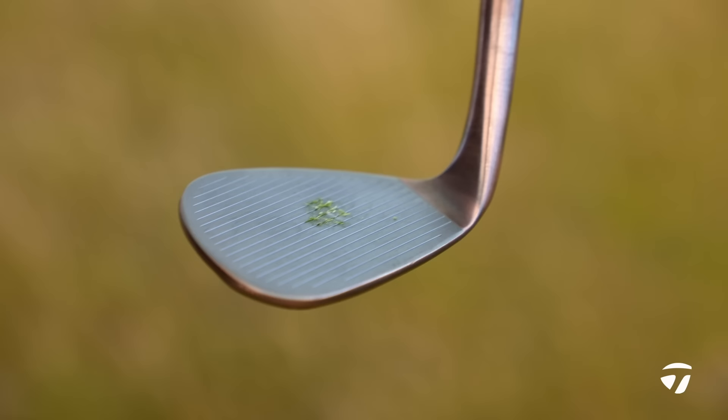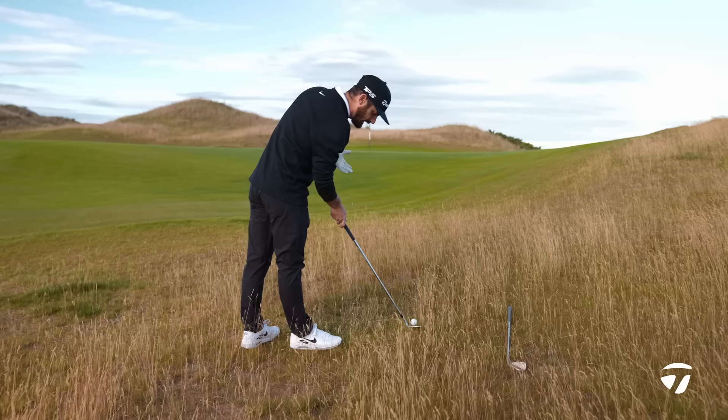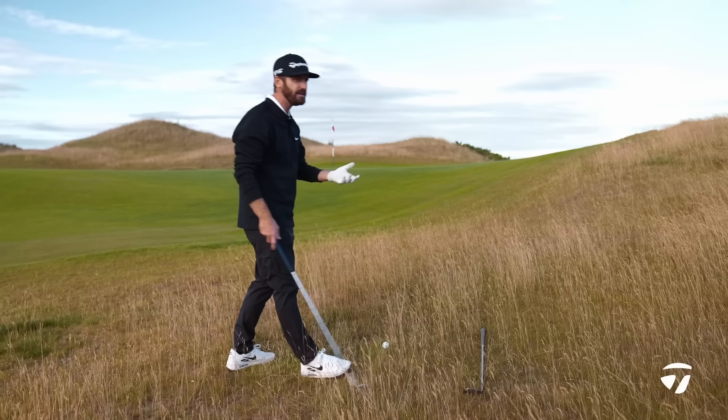We couldn't predict what the lie was going to do — it came out with a high launch, not much spin on it. That's what you like, it's a preference. If you have a beginner golfer or someone who's experimenting with this, then the High Toe 3 is great.